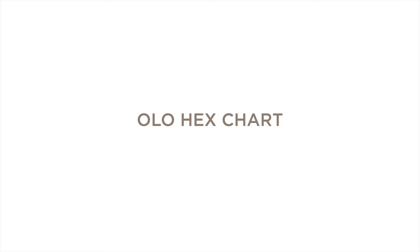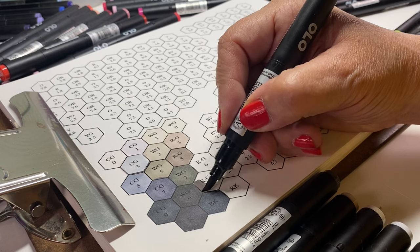You can break all these rules, but if you do, it's going to be more difficult to blend — that's all. I can blend pretty much anything if I put my mind to it, but I try to blend things I know are going to work.